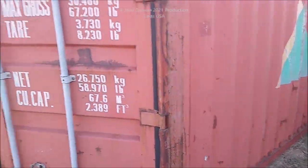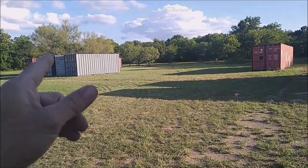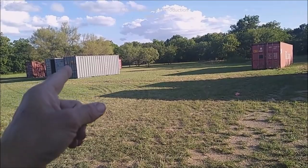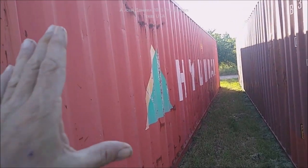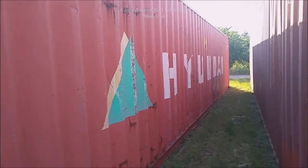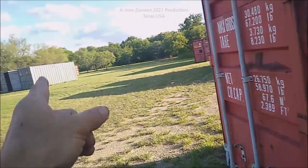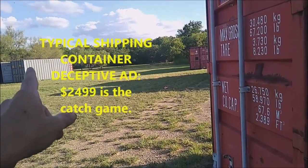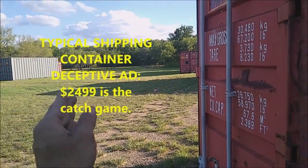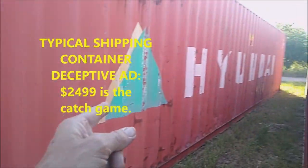I'm out here at a come-and-buy-it container place. These are the containers you can buy — that's a 20-footer over there, there's a 30, and this one here is a 40. These containers sell for about $4,500. With the 20s, you always see ads saying $2,500, and they list 20, 30, and 40-foot containers — and you think $2,500 for a 40 is a pretty good price, but then you look further.